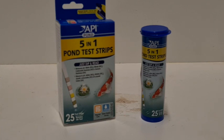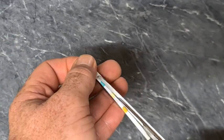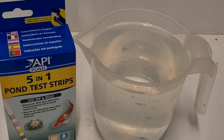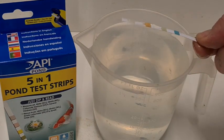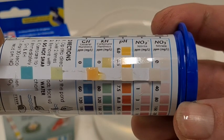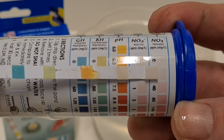First cab off the rank is the API five-in-one pond test strips, at about $1.06 per test. If you want to save a few dollars, you can cut the strip in half. The procedure is pretty easy — dip it in, give it two swirls, take the stick out parallel, then wait 30 seconds to read the nitrates. Here we ended up with somewhere between 20 and 40 parts per million.